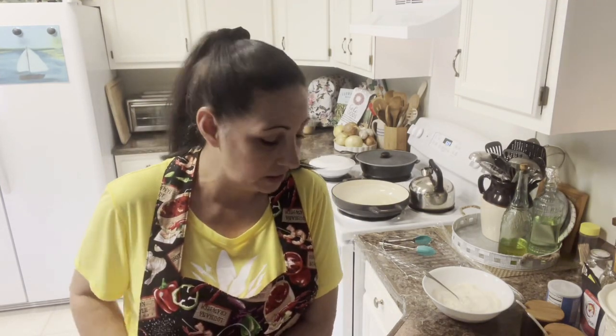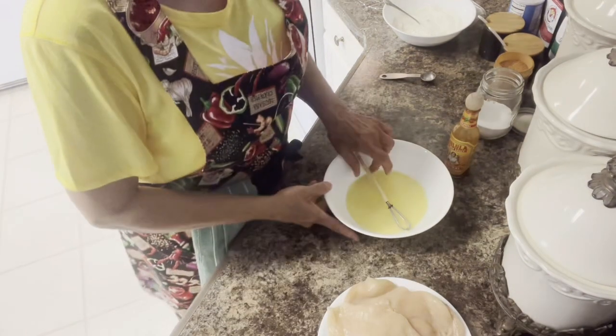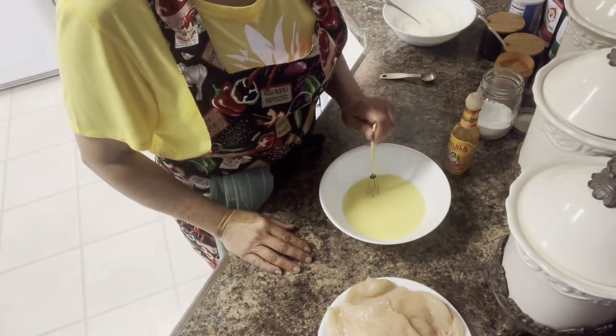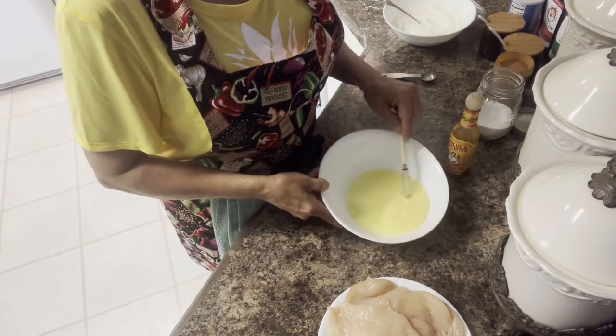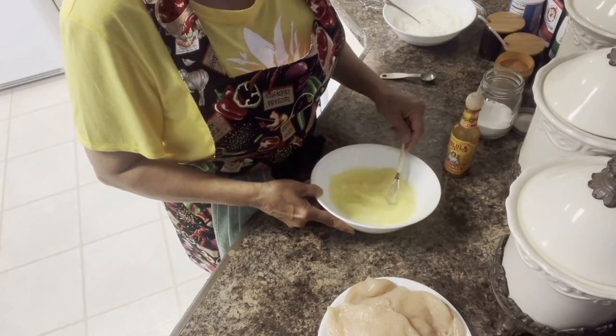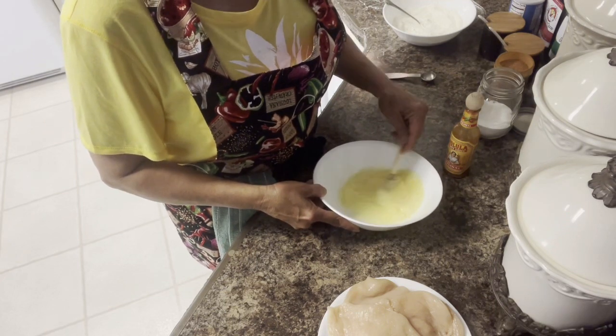I like taking you step by step so there's nothing left out and there shouldn't be any questions. Here's the next step. To this bowl I've got one egg beaten and just enough water to thin it out — about three tablespoons of water.